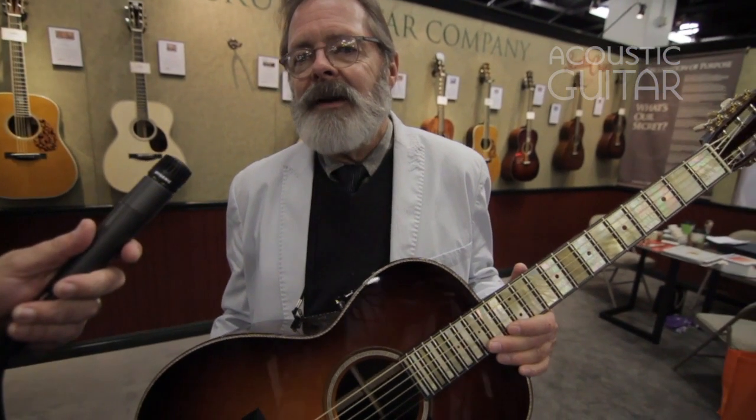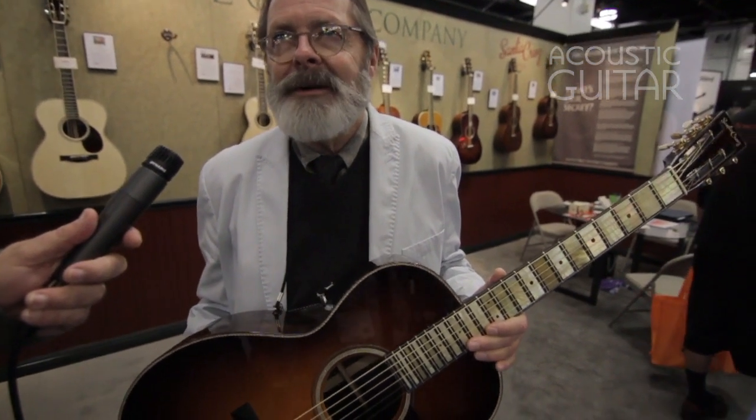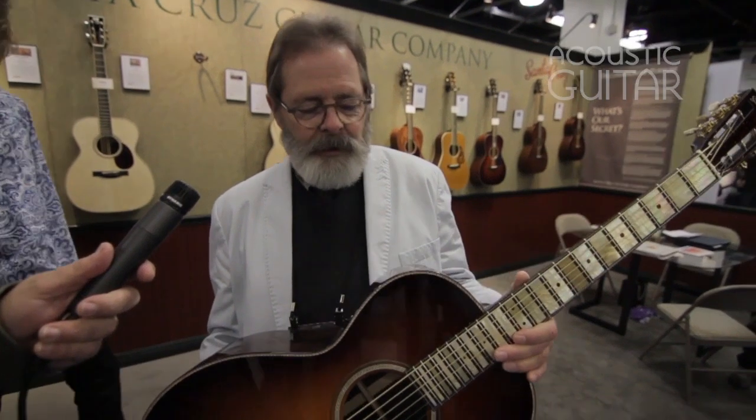I'm at that station in life where I'm going, why do I save these? Well, because they're so good. Too good to build a guitar out of? So that's the story with this.